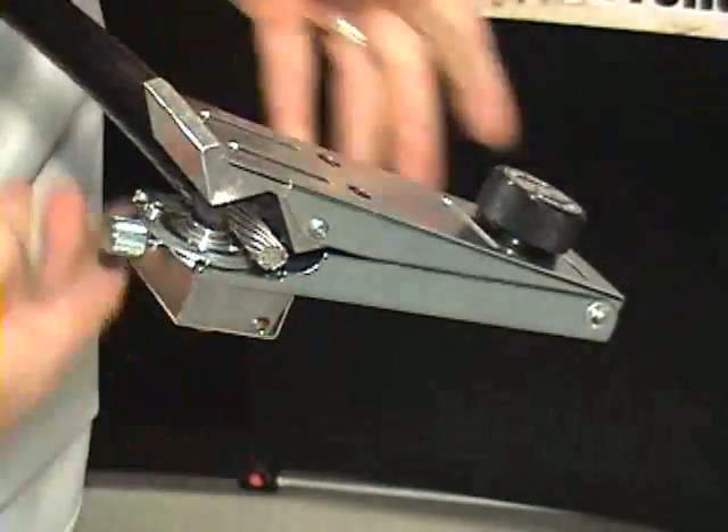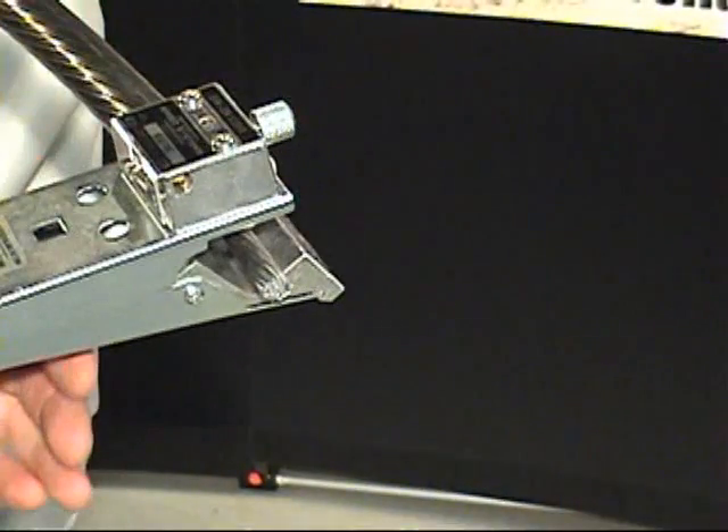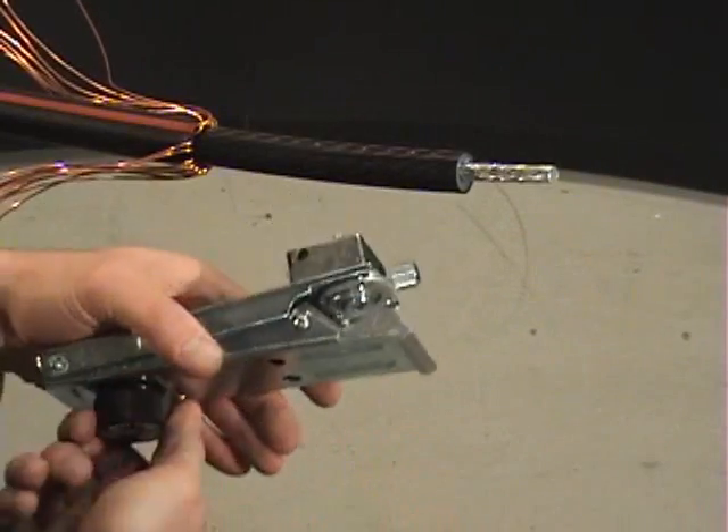Watch the blade come through the end of the SEMICON and stop rotating the tool once the blade is fully through the SEMICON, but before the tool slides off the cable and the blade drops onto the conductor. Open the jaws and remove the 1700SS from the cable.